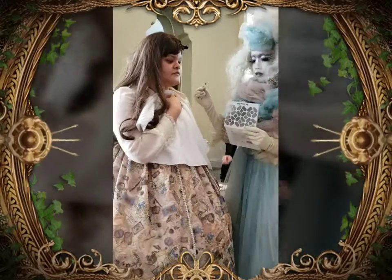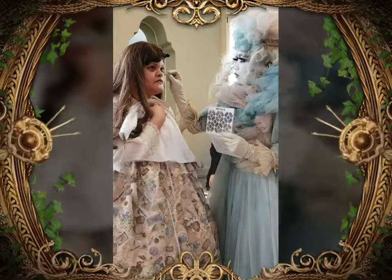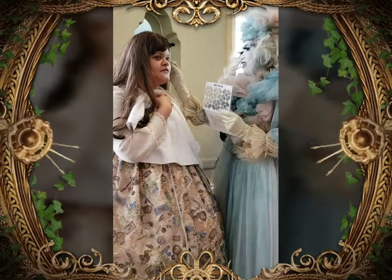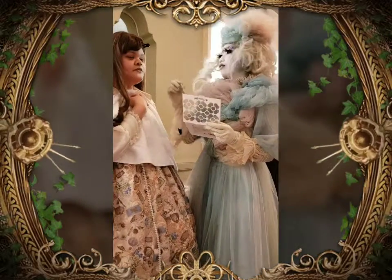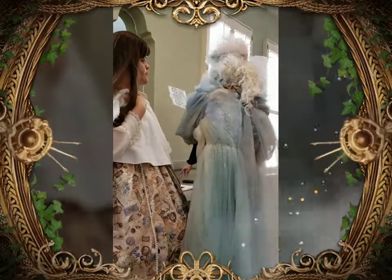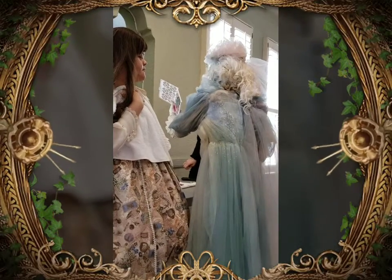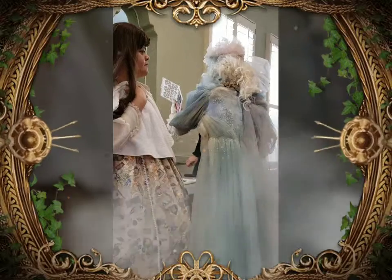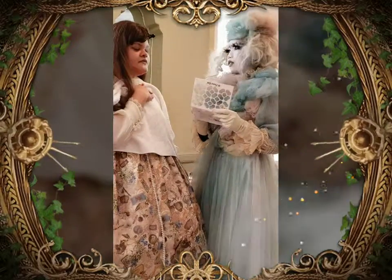Do you have any questions? What kind of eyeshadow? What is the eyeshadow brand? I think it's called Tiana Girl — an Osaka-based brand from Japan. Thank you very much.